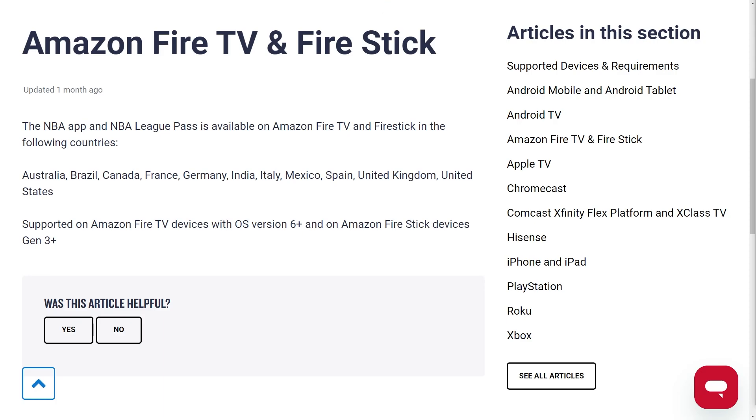Hello and welcome back to another video. Today I'm going to be showing you how you can get the NBA League Pass on your Fire Stick. This is a very quick and simple thing to do, so make sure you watch this video all the way to the end so you don't miss any important steps.